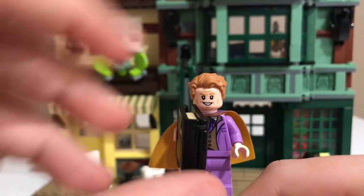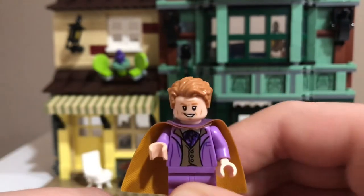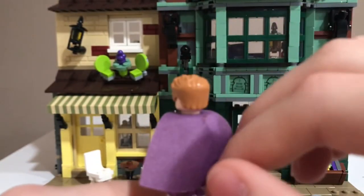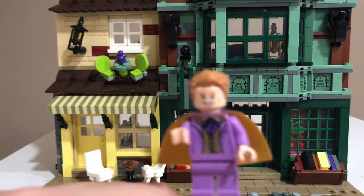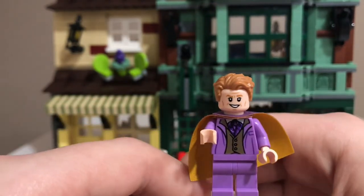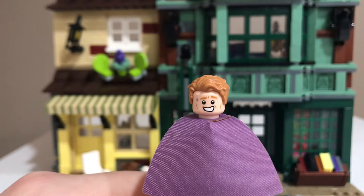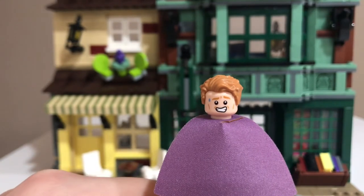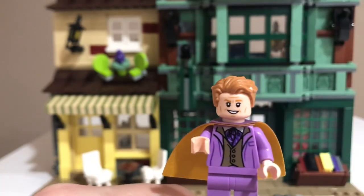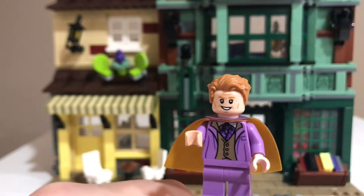Gilderoy Lockhart. He has the exact same book, Magical Me, as Ginny. He has purple legs, a nice torso print, and he actually has a harder style of cape — that's kind of different from the newer, feltier style they've been using — and it's purple and gold. He has a really nice face print with really accurate hair. His other face shows him trying hard to smile and sweating, which is for when he's faking something. This is just a really nice figure — it's the first time we've gotten him in LEGO since 2002 with the old Harry Potter line.